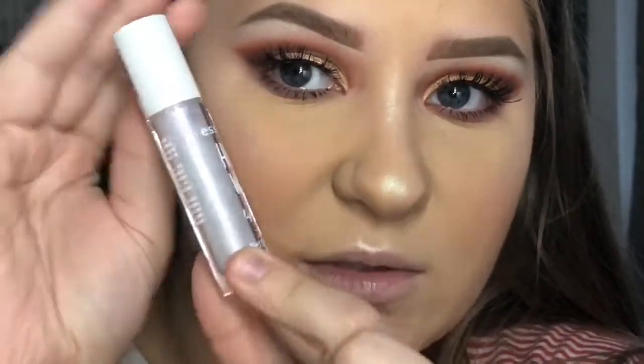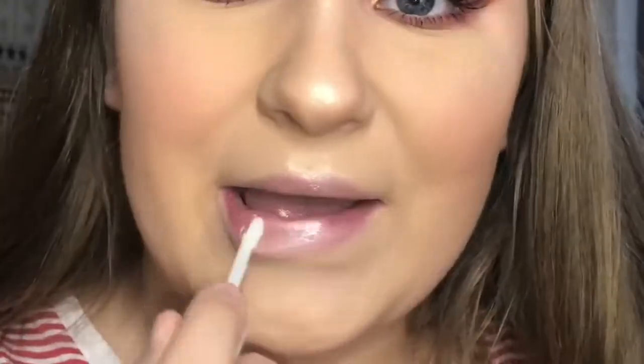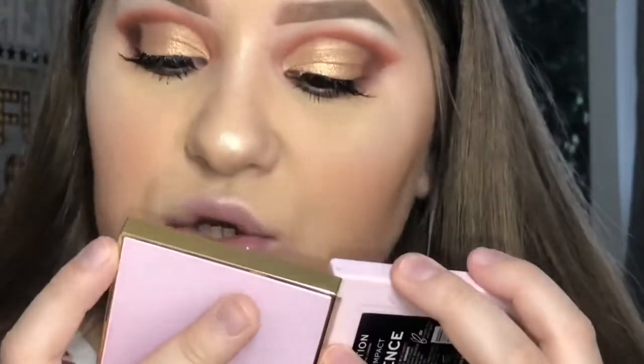Eyelashes are done! Now I have a couple of lip glosses by Essence called Hello Wow Joey Lip Shines. I got a white shimmery shade, an orange one, a purple one, and a blue one — they're all shimmery. I thought they were lip toppers but they're lip shines. For today I'm using the purple one called Zero Free Scrub Wings — it's basically a see-through glittery lip gloss. You can't really see it on camera but it's really pretty.